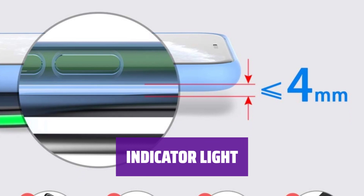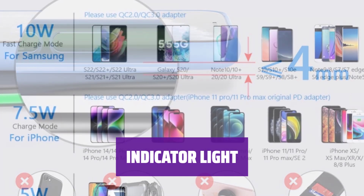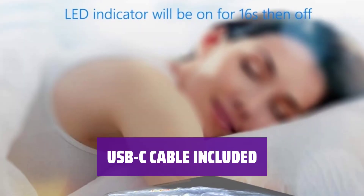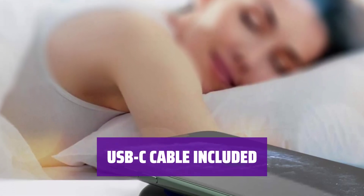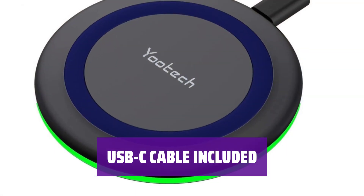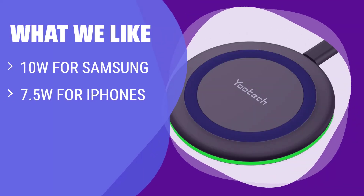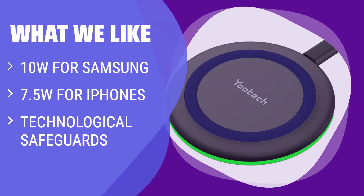The charger has an indicator light that flashes green for 3 seconds when connected to a power source and for 16 seconds when a device is placed to charge. The charger comes with a USB-C cable but no power adapter. Yootech recommends using an adapter that matches the brand of your device for optimal charging. If you like added protection and efficient charging for your devices, you should consider this option.